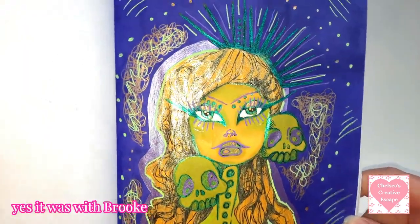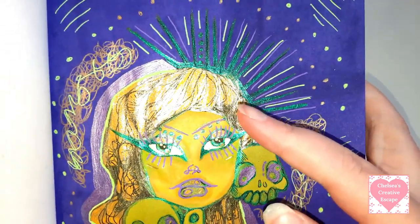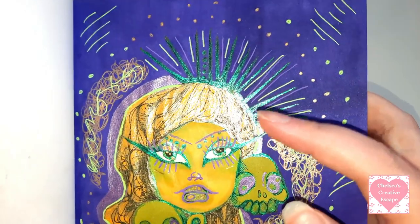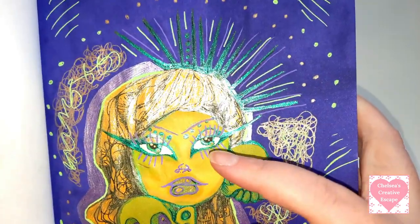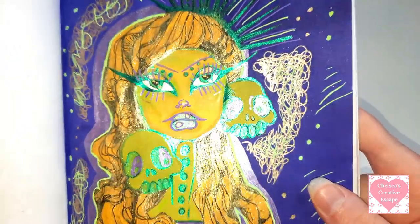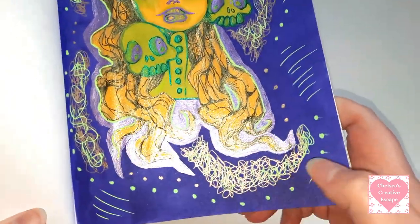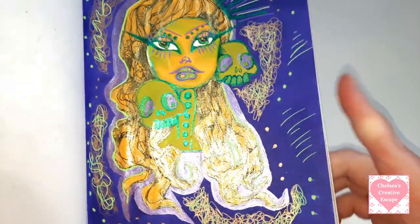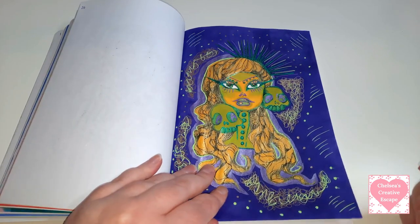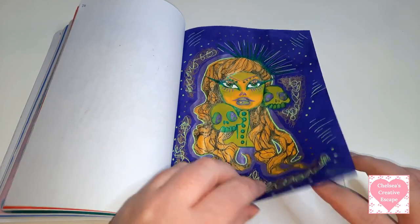I believe this is a buddy colour with Brooke Lawrence. I don't know if you can tell the difference between the crown and the hair - the hair was just a random Colour Technique glitter gel pen or Chromatech, but then the crown and the eyeliner is a Sparkle Pop. I can just tell the difference. Just gorgeous. I really like how this turned out with the metallic and the Moonlight in the scribbles. If you don't know what the Gelly Rolls are, they're gel pens from Sakura - they're the best gel pens.